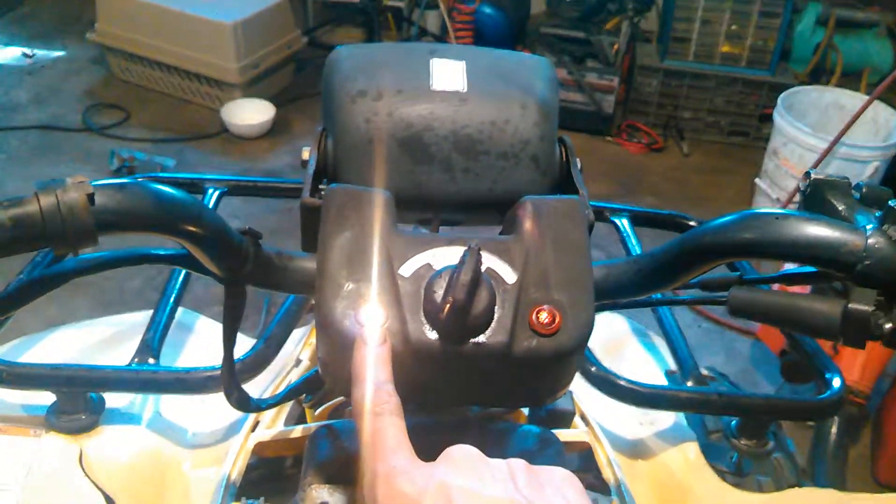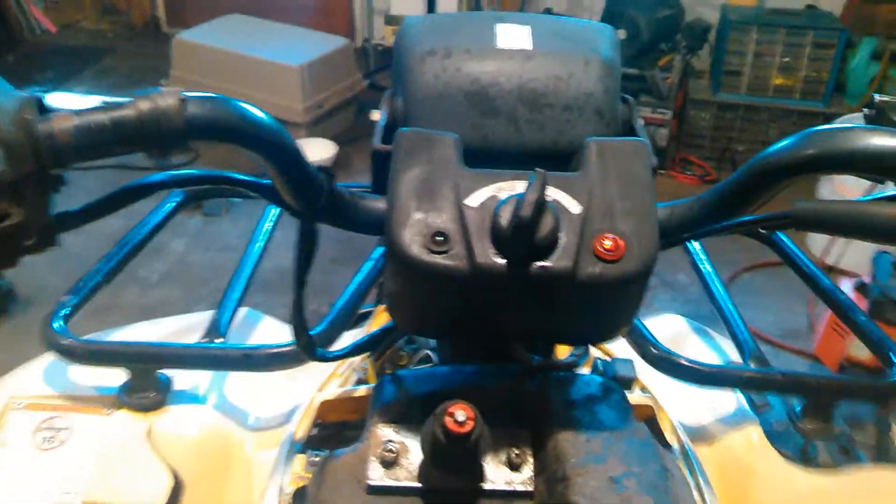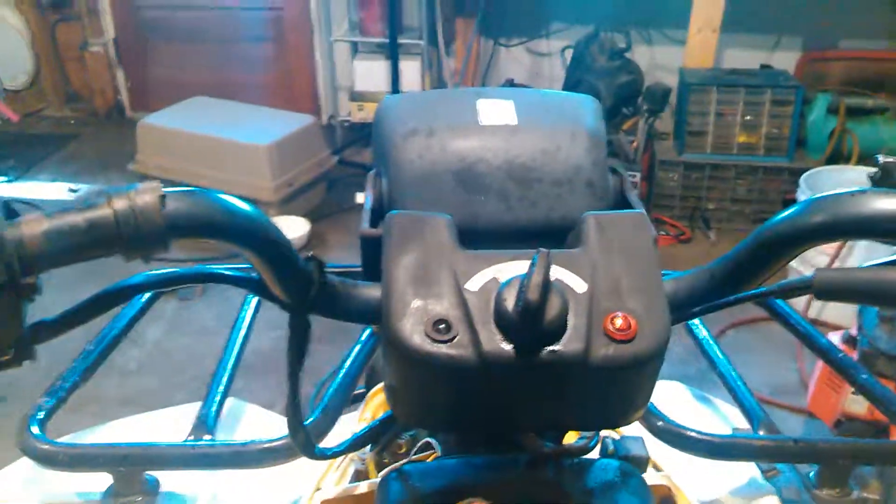This is our neutral indicator light, letting us know we are in neutral. So if I were to switch gears and pop up to first gear, it would go off and now we know we're not in neutral anymore.